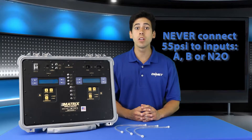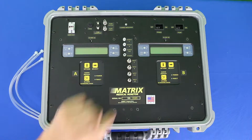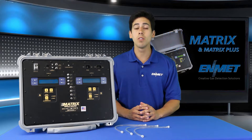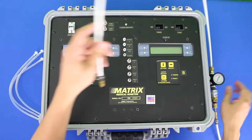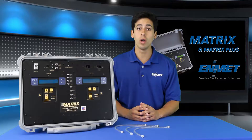Please note: never connect 55 psi directly to inputs A, B, or N2O or damage will occur to your matrix unit. Now you'll need to connect your pressure regulator outlet quick disconnect to input DP, which is the dew point inlet.